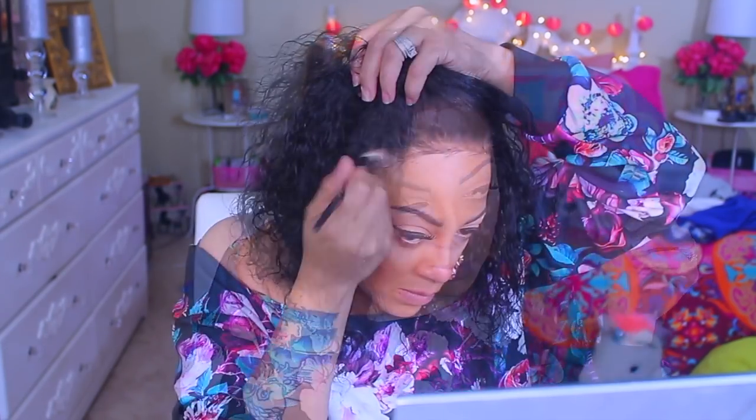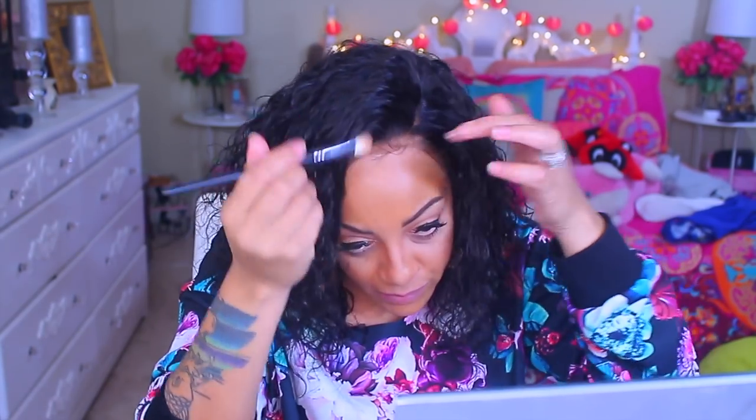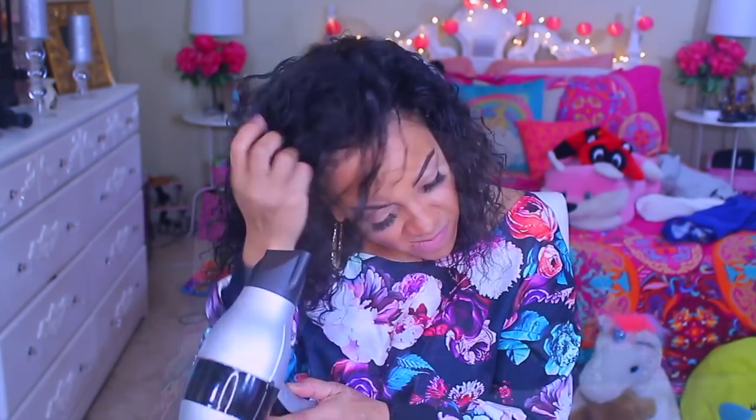I'm going to go ahead and doctor it up with my Lancôme press powder for the actual wig cap. Had I not done that with the Sally Hansen spray, we wouldn't have this problem. But you really don't need any makeup for their actual wigs — you can just wear them as is, especially if you didn't mess up your wig cap.